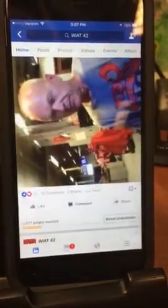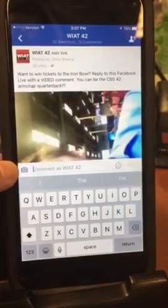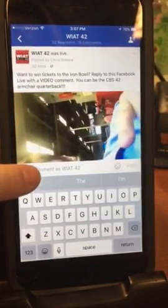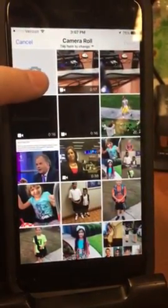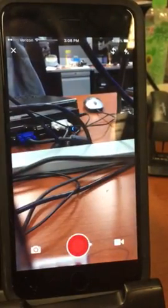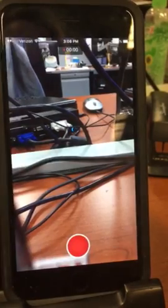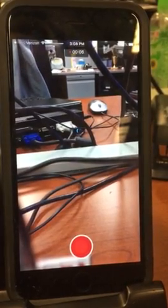You're gonna want to click on comment and you should see a camera icon right there, and you want to click on that. That will give you the option to record your own armchair quarterback video. Click on the video camera icon right here and then when you're ready to record, hit the red button.